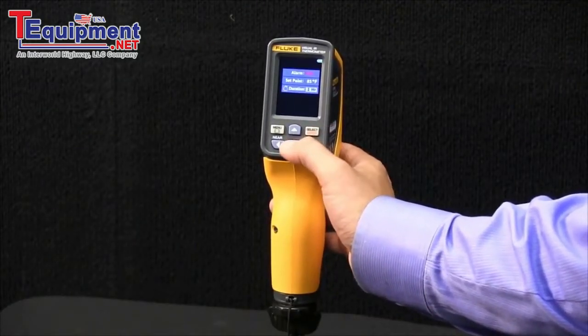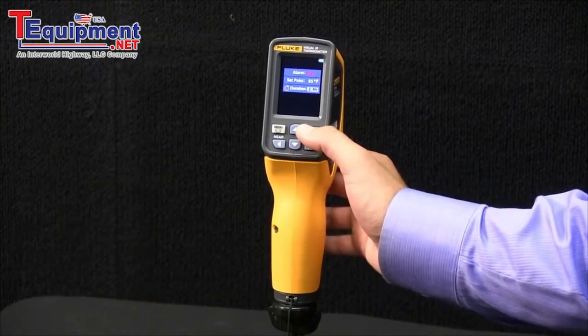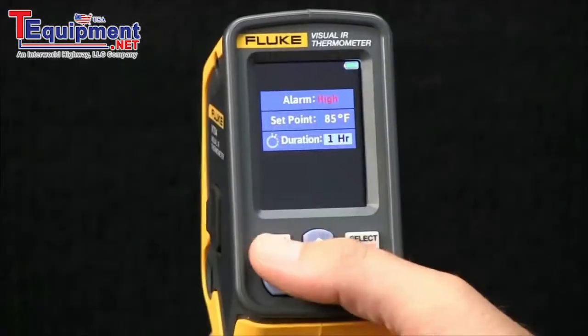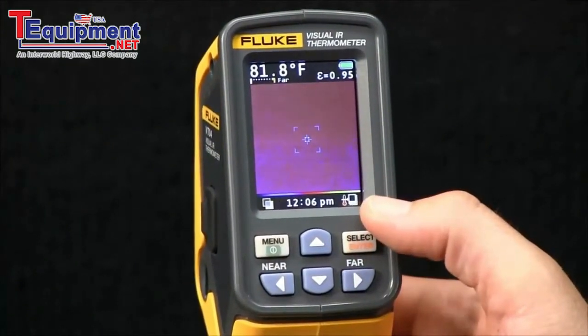Then you can select the duration of how long you want it to take images after the threshold has been breached. This gives you the opportunity to set the VT04 on a tripod, configure this feature, and walk away and come back and have data. You hit Menu, and it begins taking the alarm.